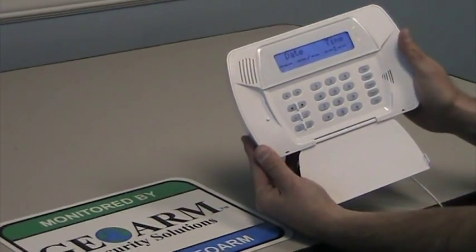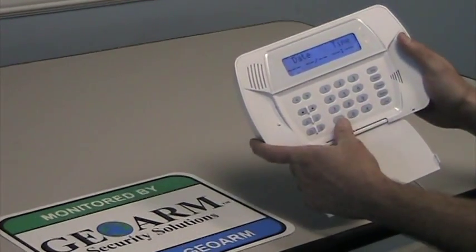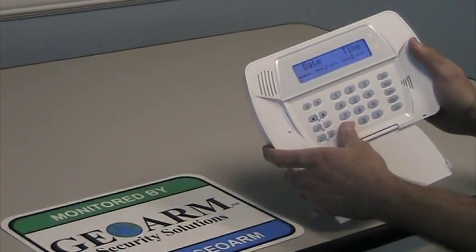the master code for these guys is 1234. So in order to set the date and time, you're going to press star 6, followed by the master code.